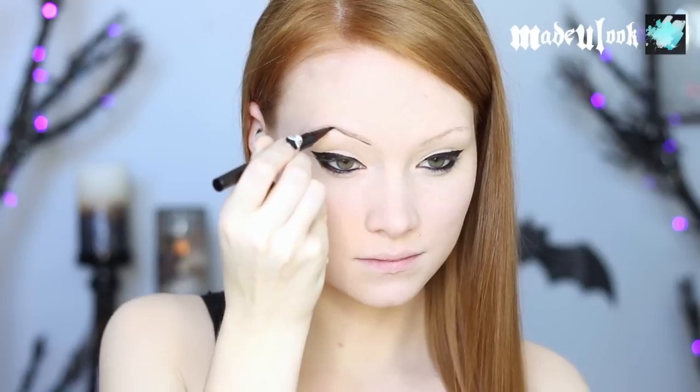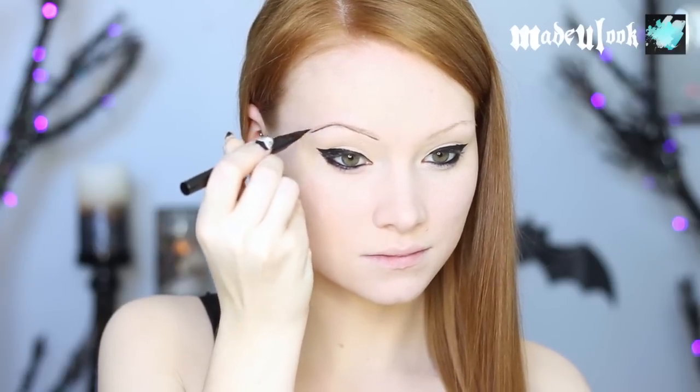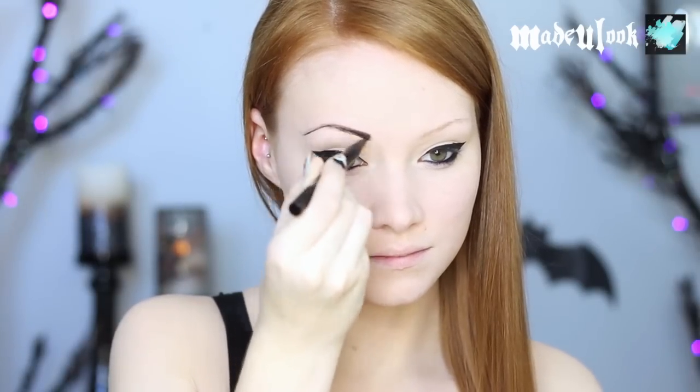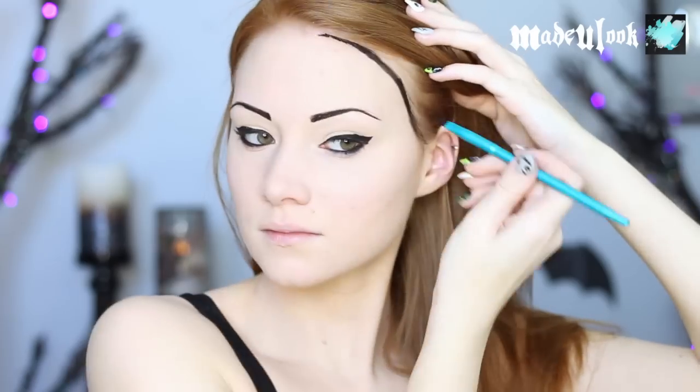I'm also using the same liquid eyeliner to fill in my eyebrows — try to keep them very drawn on. I'm using Graftobian Pro Paint in black and lining my entire face. This can be tricky if your baby hair gets in the way, so if it does, just flatten it down with some hairspray.